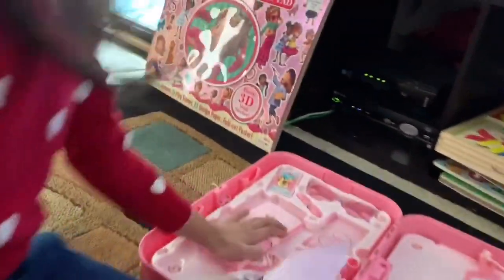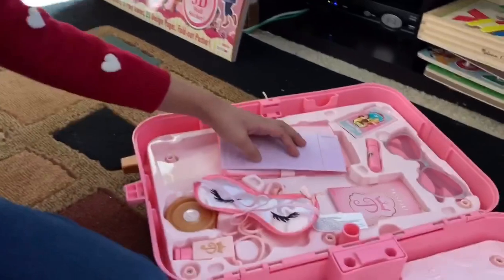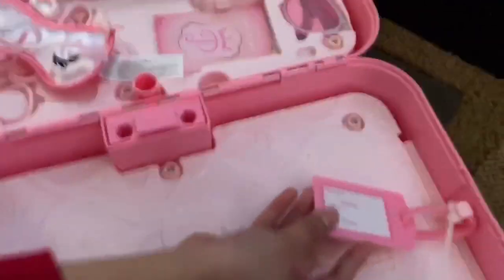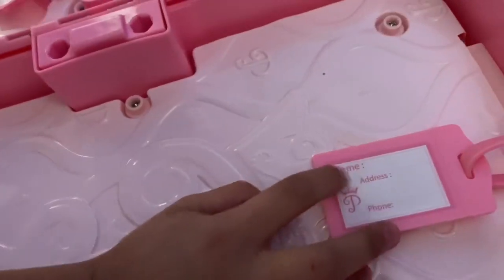Look what's inside! Let's show you what's inside. So over here we have our tag that you can put your name, address, and phone number. You don't have to put any phone number if you would like.